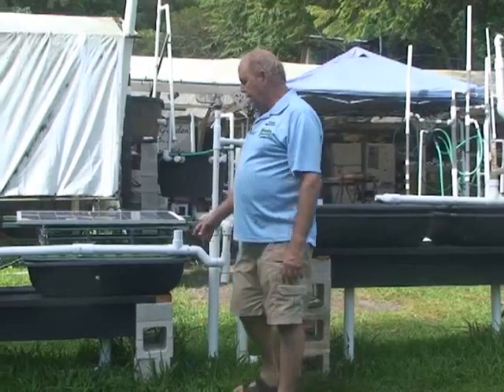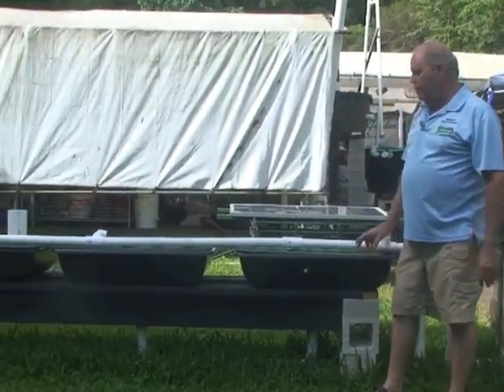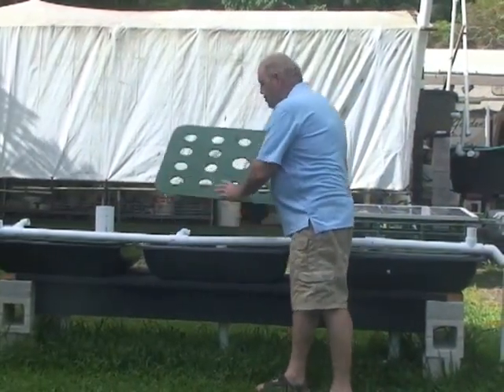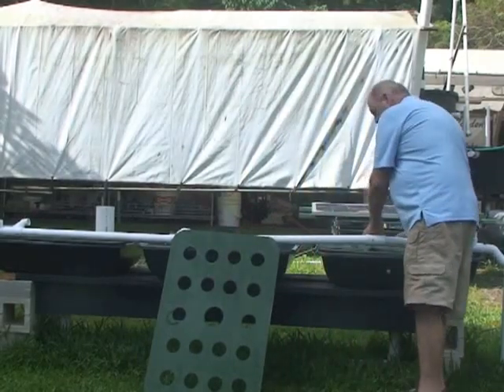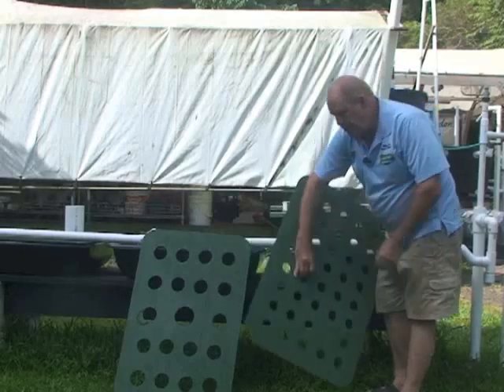Now when the water comes here, it goes into one, two, three of them, each one of them, and we have grow beds on them. They can be three-inch holes. Or if you want more plants and you're doing smaller plants, you do the two-inch holes — your choice.